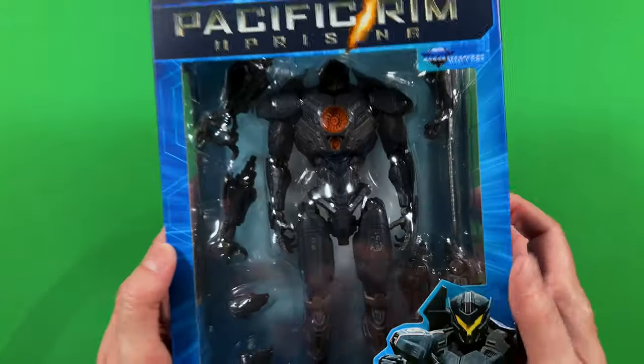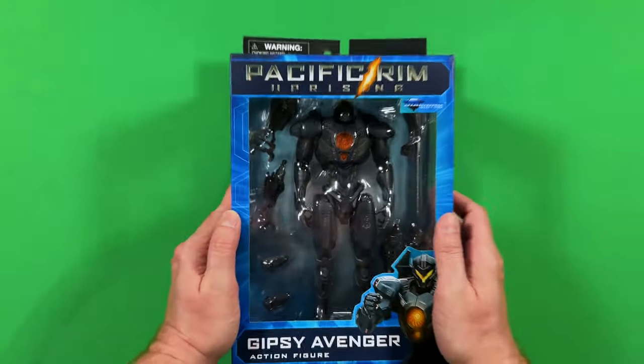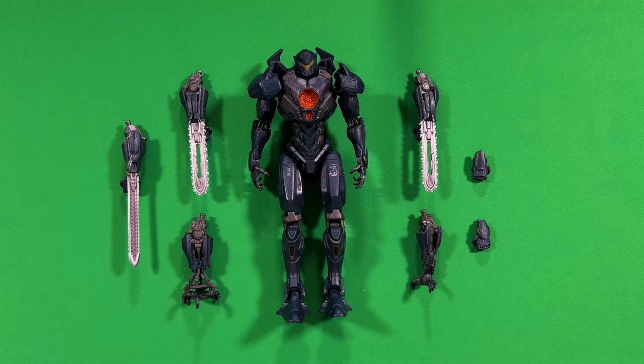It's been in the box for about two years, and it's time to unbox this guy. Let's go ahead and check it out. Let's see what this Gypsy Avenger Jaeger comes with.